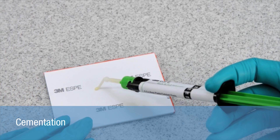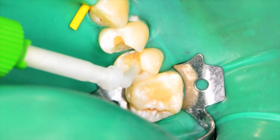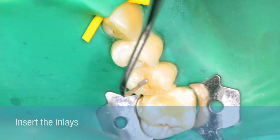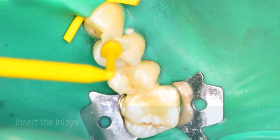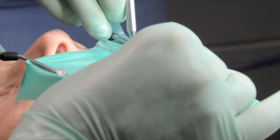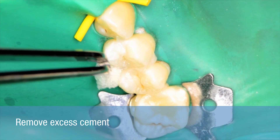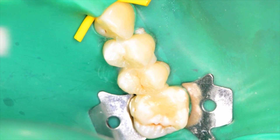Before each application, extrude and dispose of a peppercorn-sized amount of Reliax Ultimate. Apply Reliax Ultimate directly into the cavity using the intraoral tip. Insert the inlays. Once both inlays are in place, remove excess cement using micro sponges.